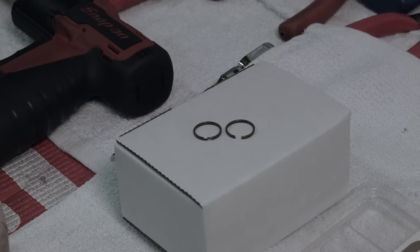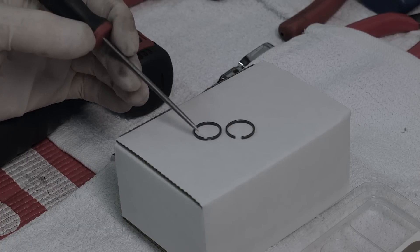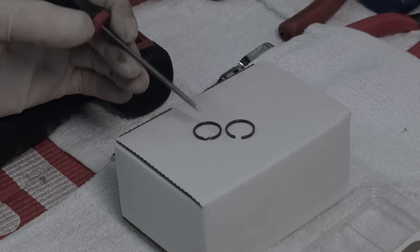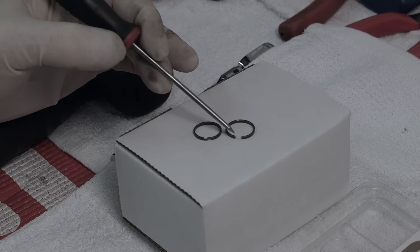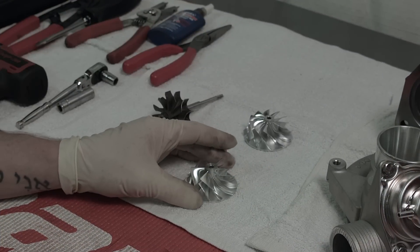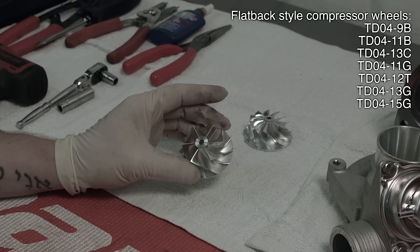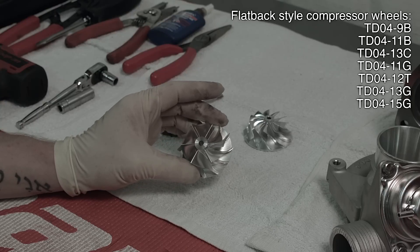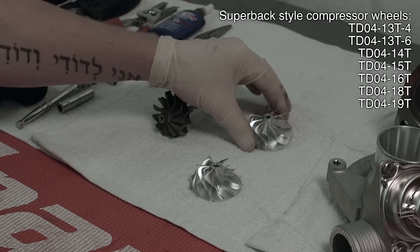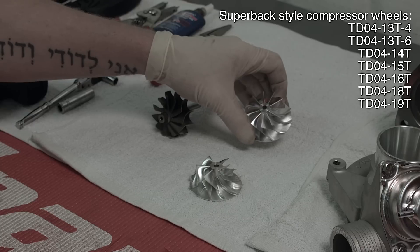A unique feature to our Superback rebuild kit is the turbine piston ring which features a step gap design that reduces oil migration from the turbo, as opposed to the factory style butt-ended piston ring. If you're looking to upgrade your 15G, our billet 15G compressor wheel will provide more efficient power and higher output compared to the OEM cast wheel. To go even further, you can use our 19T conversion wheel to convert the turbo up to the Superback style 19T.